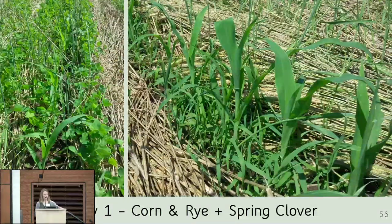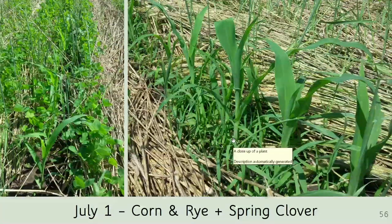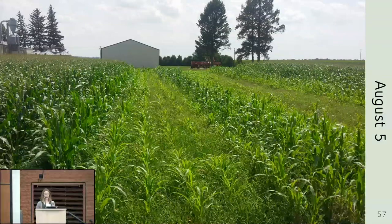By July 1st, in some places the clover really took off and competed against weeds; in other places weeds were present on the rolled area early on. The stem count was the best we'd ever had for no-till corn — an average of 26,000 plants per acre from 38,000 seeds planted. Not perfect, but much better than previous years where we were around 10,000 plants per acre. However, by August 5th it did not look good.